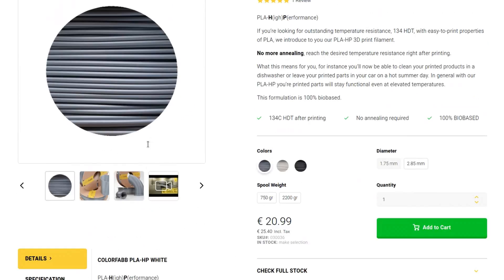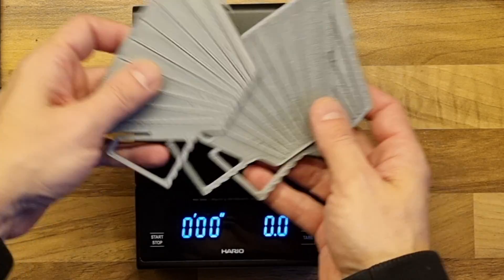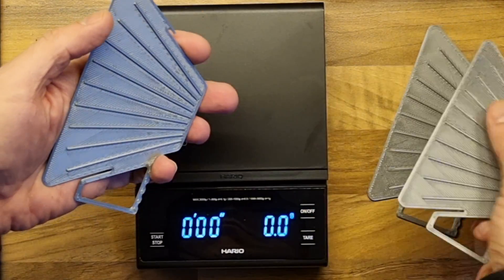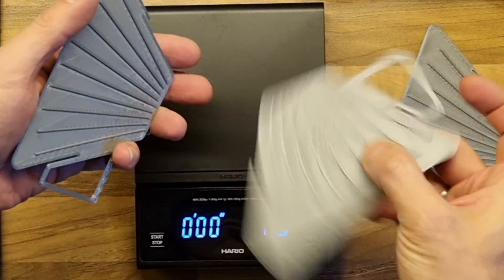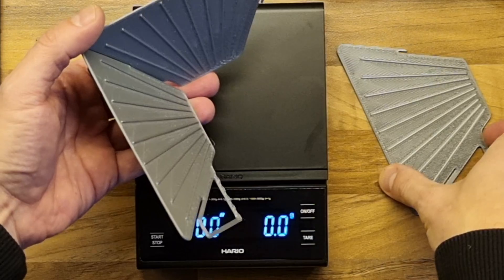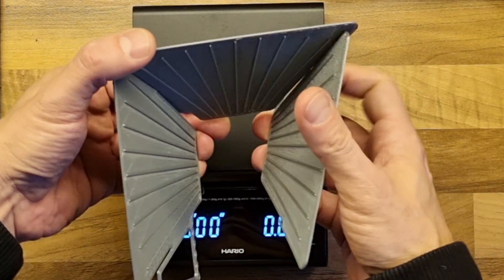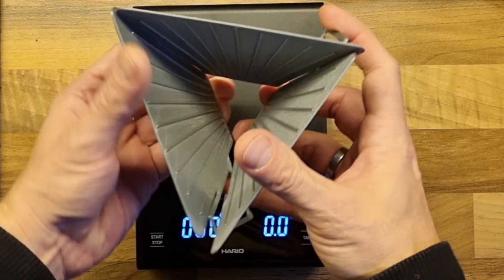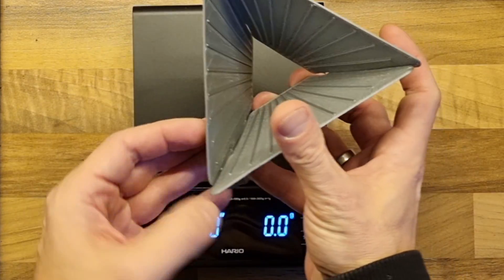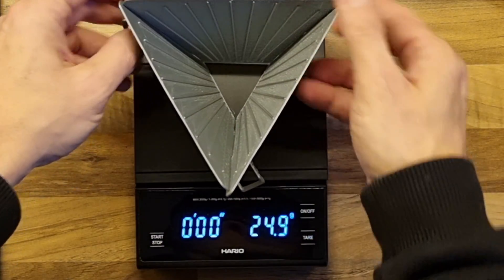So I've ordered it and here it is. As a frugal 3D printer, I decided to put my design on a diet to save some of the expensive filament — it's now just one millimeter thick and the flaps are super tiny, using a minimal amount of filament. So let's see how this performs.